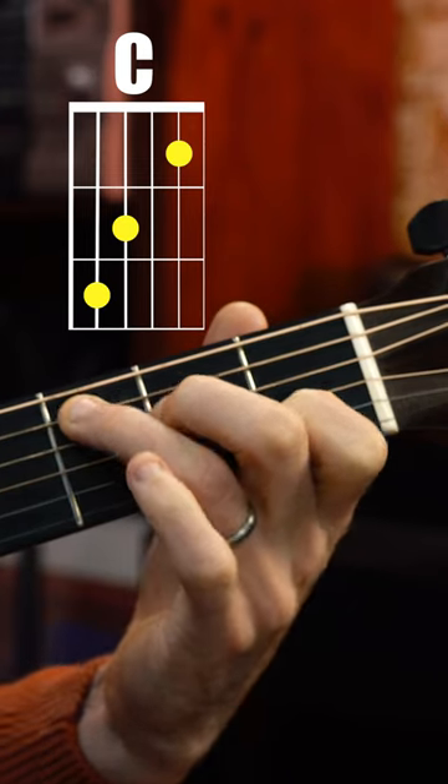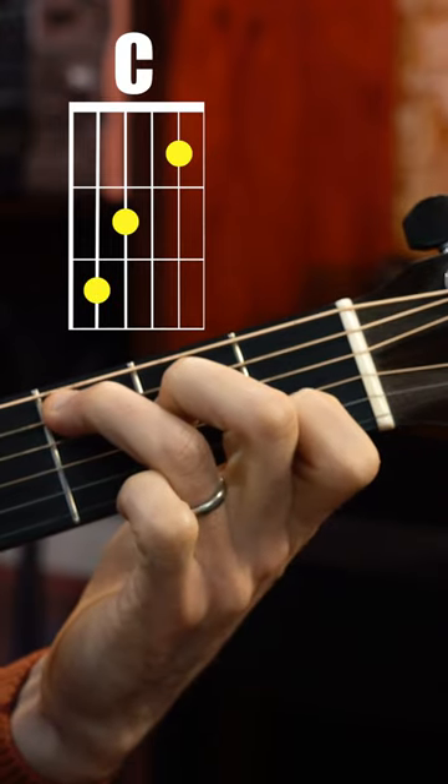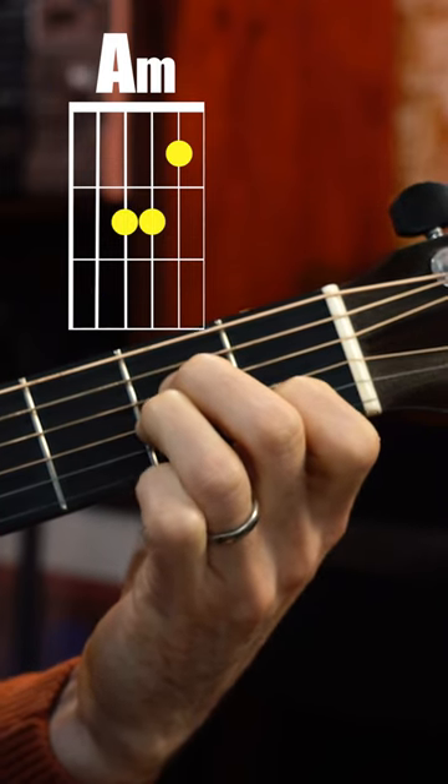If we take this C major shape and keep this finger up here anchored, what we want to do is take the other two fingers and tuck them up underneath. That creates the A minor shape.